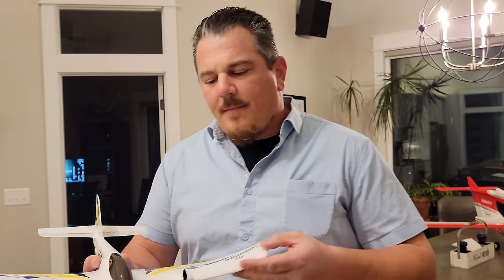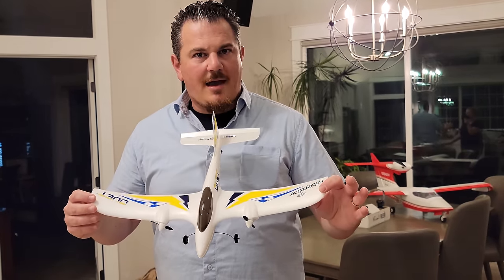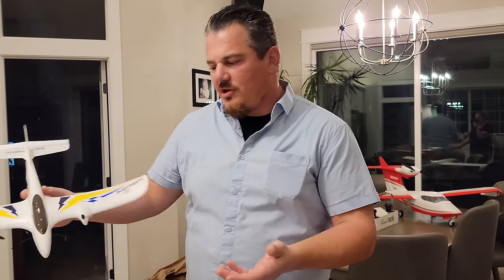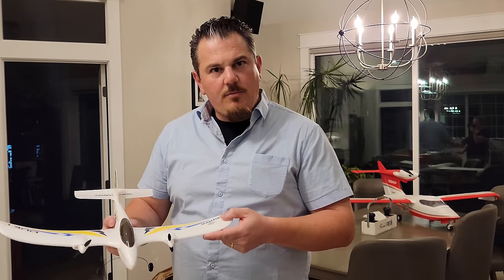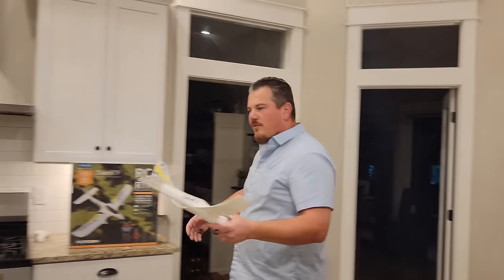This thing is made of foam that will break if you crash it just right, but it's light enough that it doesn't carry much inertia into a crash in the grass or a tree. Just remember, you are responsible for the safety of the people around you. This is light enough that it requires no drone registry - let's weigh it to prove it.